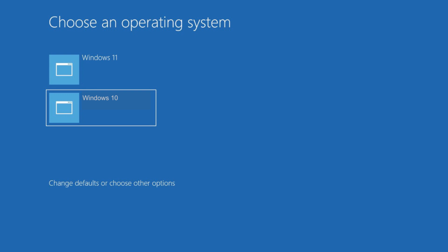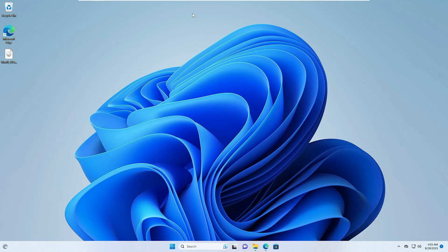So let's say if you're using Windows 11 and you also want to use Windows 10 as a dual boot, or if you're using Windows 10 and want to use Windows 11 as a dual boot — the next time you start the computer you can get both options. You can easily do it without using any kind of USB. So let's quickly get started.